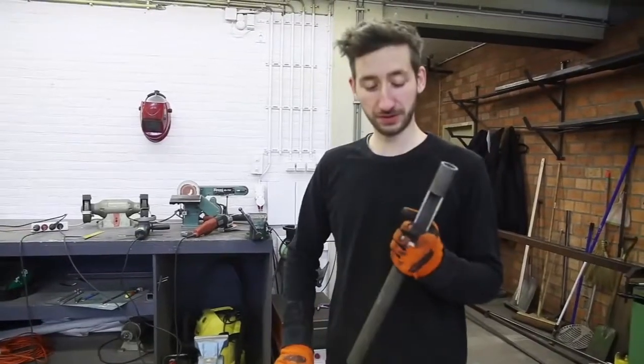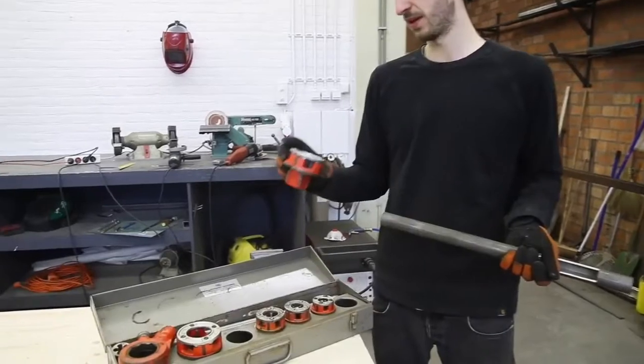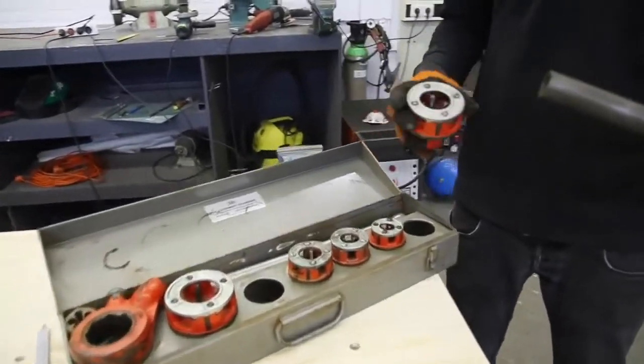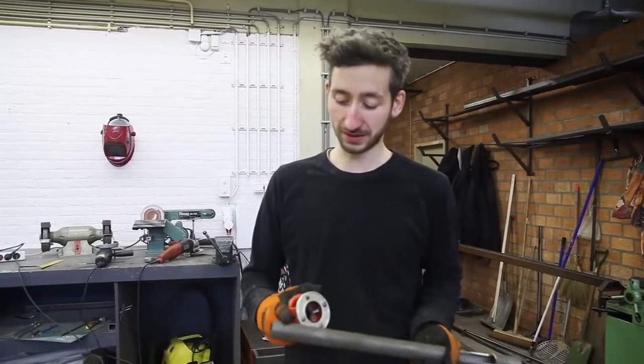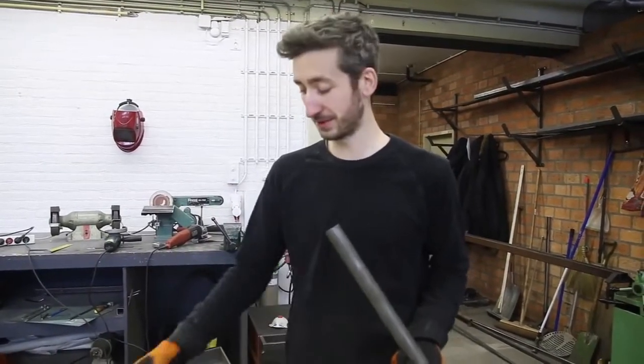We finished the hole in the tube and now we need to tap some thread on this. Every plumber should have this, so it should be easily available. If your tube is slightly too thick, you can sand it a little and then make it work.